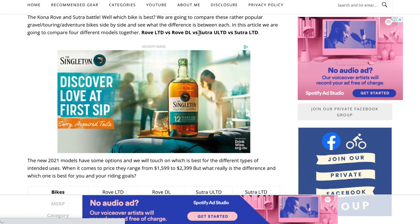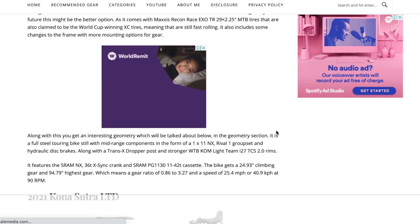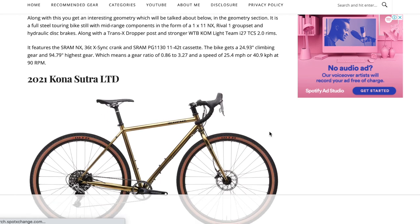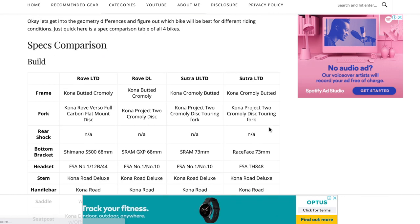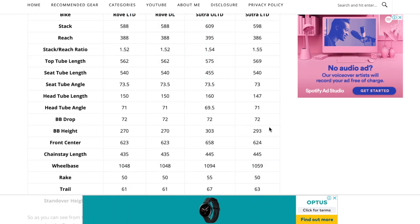That's the LTD and the ULTD — LTD stands for limited and ULTD stands for unlimited. I'll have a link below for that article if you want a bit of a comparison. The Rove is another popular bike that a lot of bikepackers are considering alongside this Sutra, so definitely worth considering.